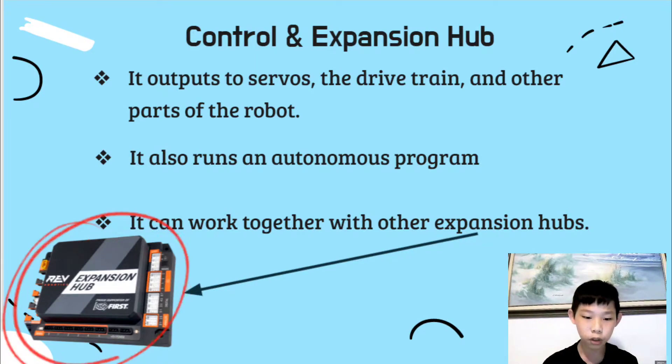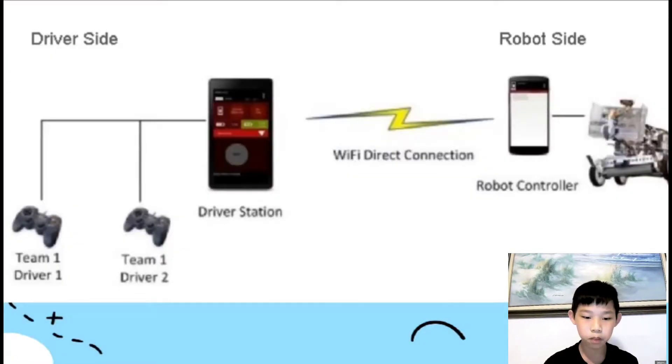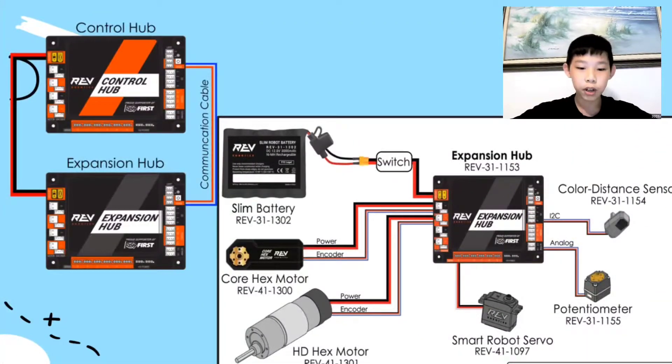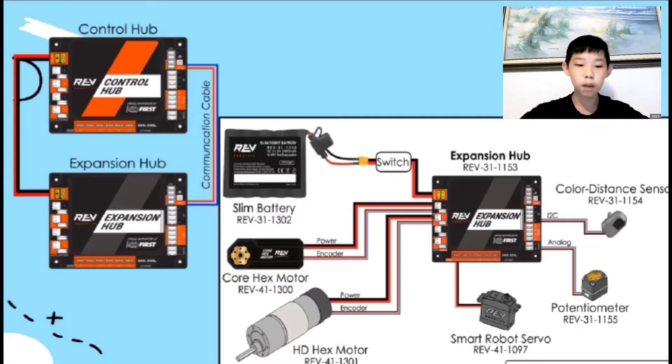Furthermore, it can work with other expansion hubs, shown on the bottom left. This is a typical diagram of how the robot is controlled. We start with two controllers operated by human drivers, connected to an Android phone, which also runs an autonomous program without drivers. The Android phone at the driver's station pairs with the Android phone on the robot through Wi-Fi. The Android phone then interfaces with the control hub, which does more computations before outputting to the motors and servos. The whole robot is driven by a 12-volt battery, and it's always good to add an on-off switch. If you don't have enough ports, you can add an expansion hub.